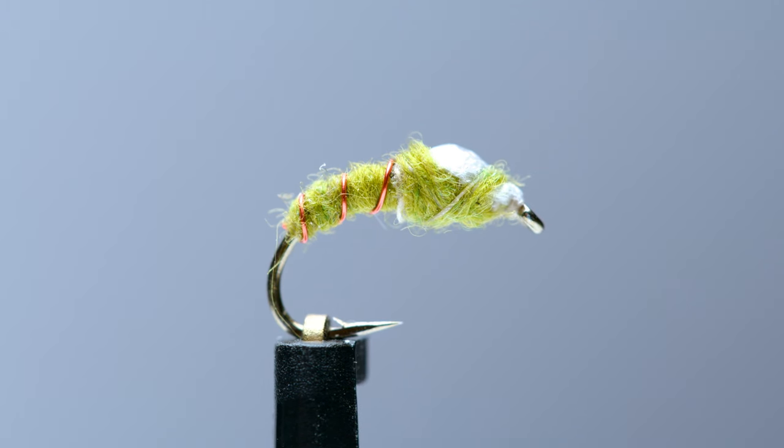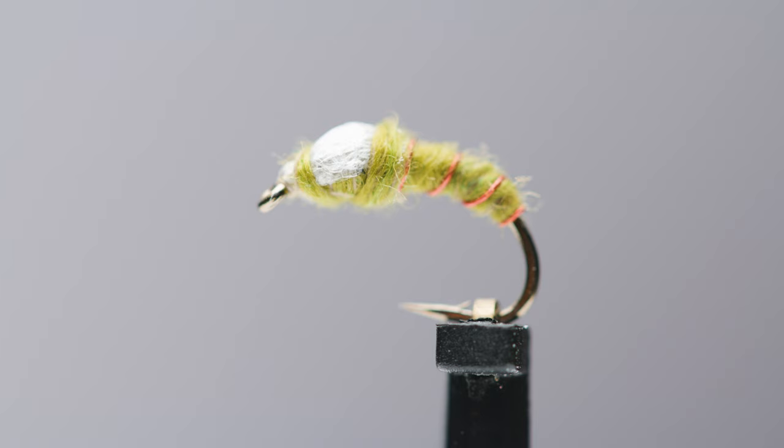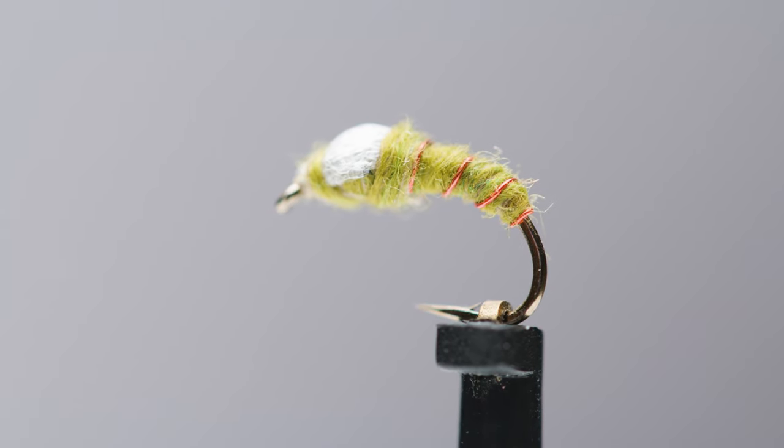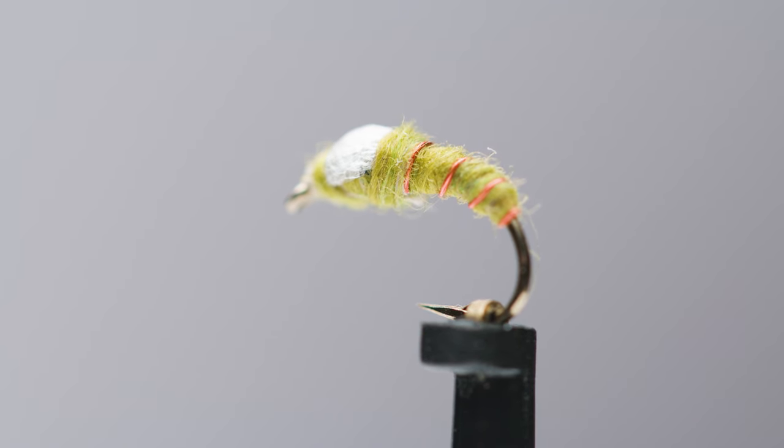Hey guys, Levi here with Trident Fly Fishing and today we're gonna be tying a Jailbird. This is a pattern developed by Marla Blair for fishing for trout. It's a real effective pattern — one of those things you can take anywhere there's trout, whether it's a stocked stream, wild stream, whatever. It's probably gonna catch fish. It imitates nothing but everything at the same time, and it's a real good pattern to drop off of a larger nymph, say a stonefly or something like that.